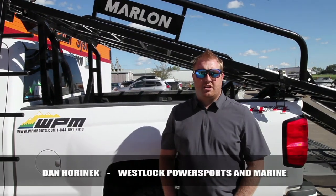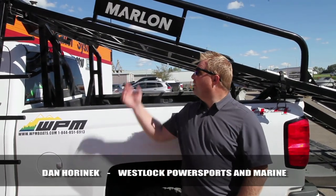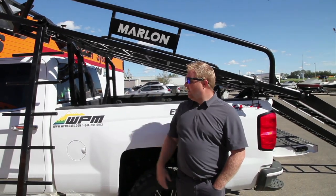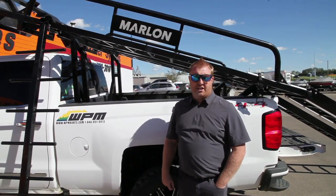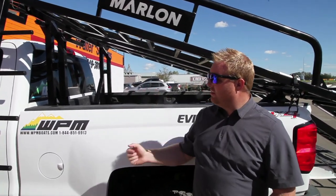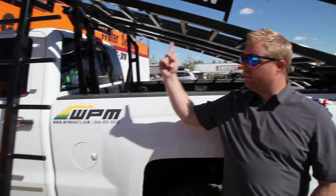This is Dan Hornick with WPM Westlock, here to show you the new Marlin side-by-side ramp for the back of your truck. It retails for $35.99 plus GST. It's a pretty cool system — it's all built out of aluminum, and it comes with a ladder to climb up to the top.